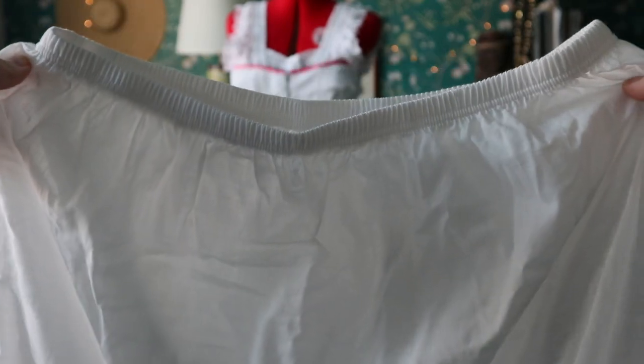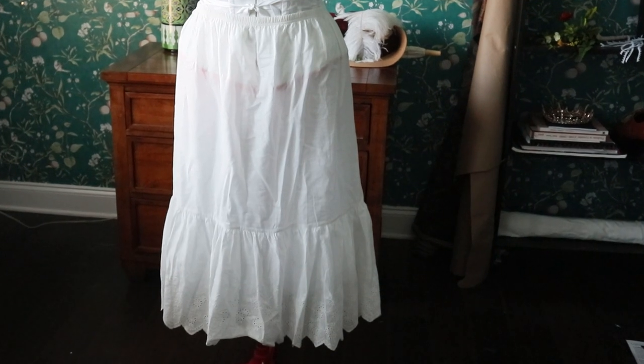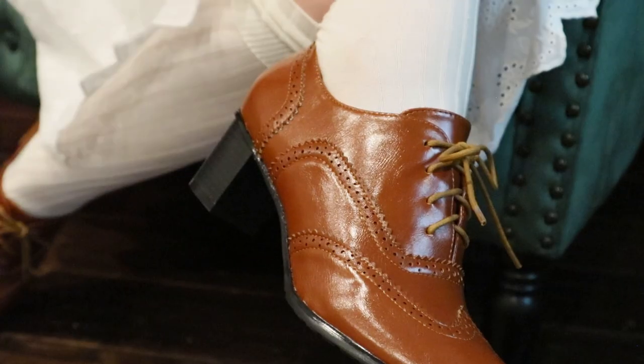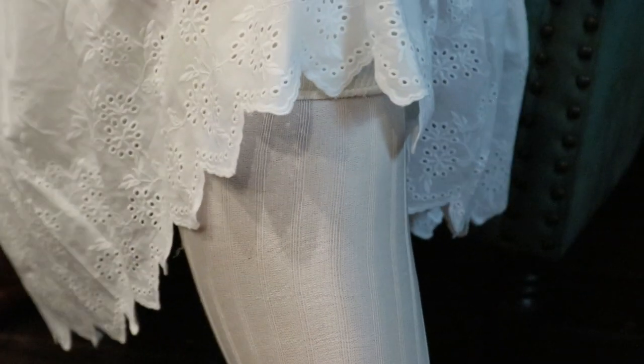Next was the petticoat that I got on Amazon for $38. There was no saving on money with this. I did save spoons, energy, and time because I didn't have to do anything to make it. However, it's not really full enough to satisfy me for the right shape from the time period, so it meant I had to make another petticoat and buy more fabric.